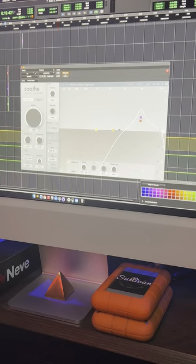I pulled up Sooth, and how I like to use it is to remove sibilance and harshness from the vocals. I'll play a little sample for you without it real quick, and then I'll throw it on and show you the difference.